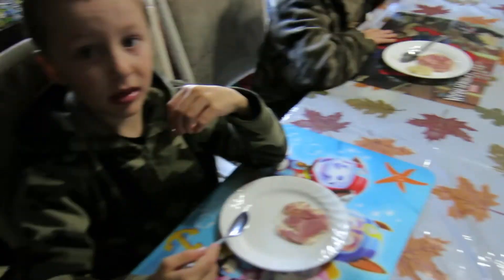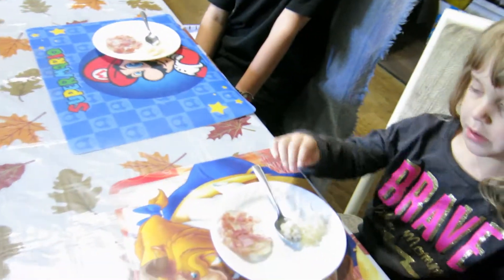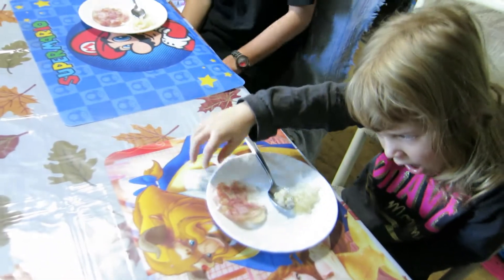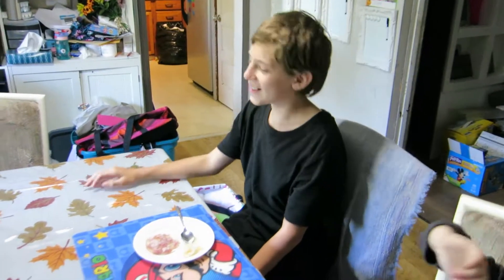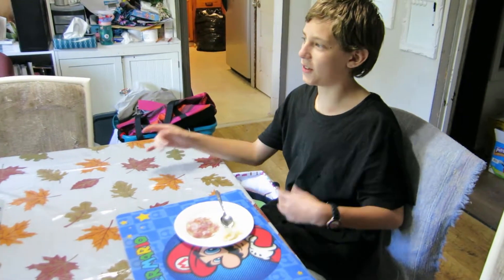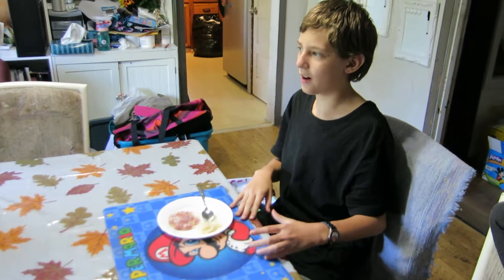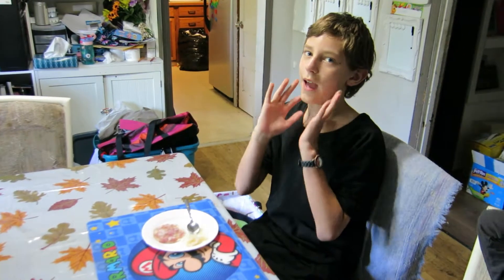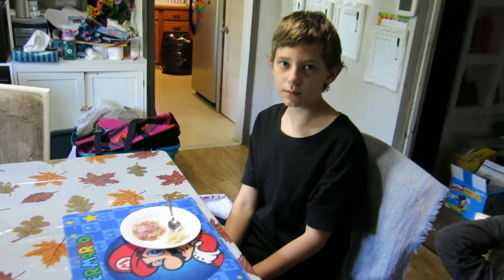He must have liked it — it's all gone! Okay, next is head cheese. Does anybody have an idea what head cheese is? It's not cheese. Dominic, it's part of pig and cow — part of the sides of the head. So more or less that's right — it's the cheek portions.